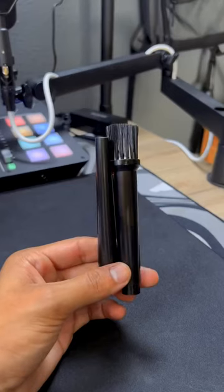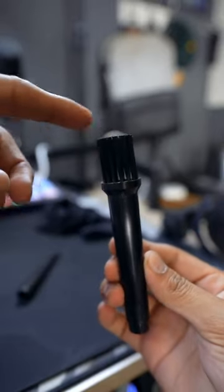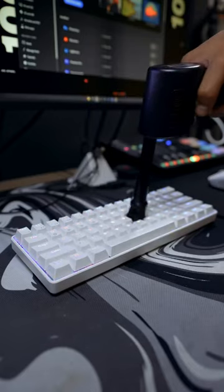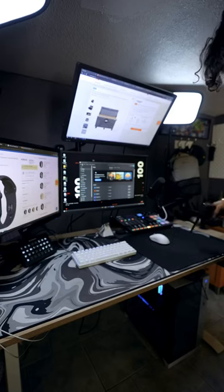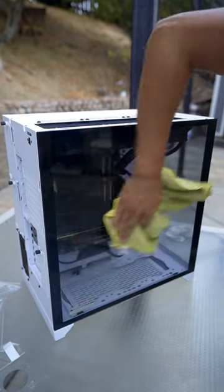It comes with two little nozzles — one that's just regular and another one that has whiskers at the end so that you're able to get real deep in there. It's going to be used for keyboards, computers, your office desk, pretty much anything you can think of. So let me know what you guys think of it below and if you guys are going to cop one.